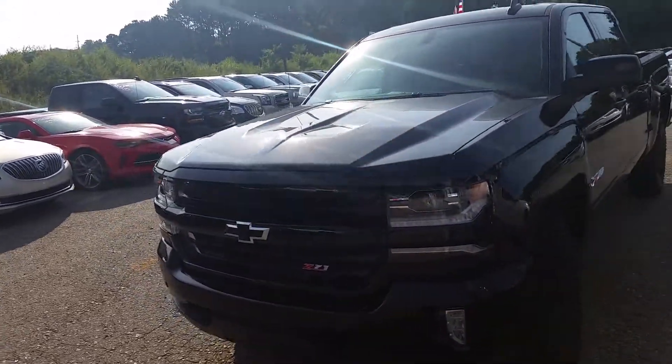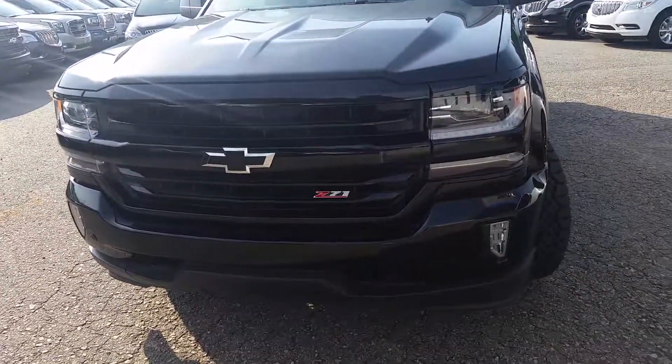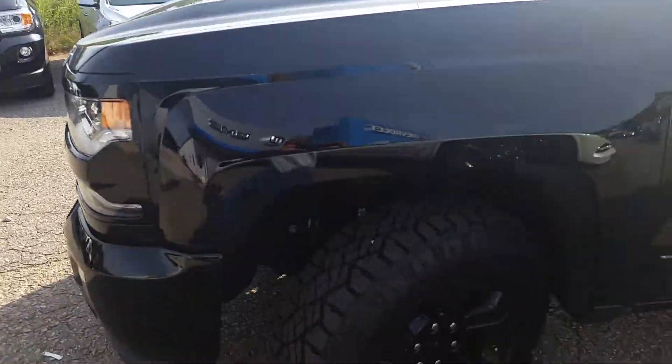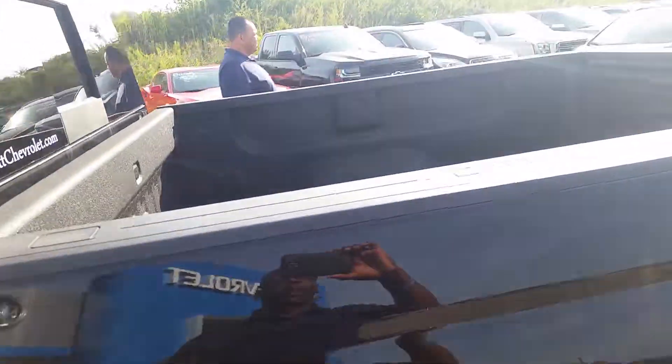Hi Jonathan, this is Herrick here at Denver Shovel. I want to give you a quick walk around this 2016 Chevy Silverado. Of course, you can see here it has a Z71 off-road package. As I walk around, you have the black rims — I'm going to zoom in there for you. The emblem is on the side here. Of course, you have the spray-in bed liner.